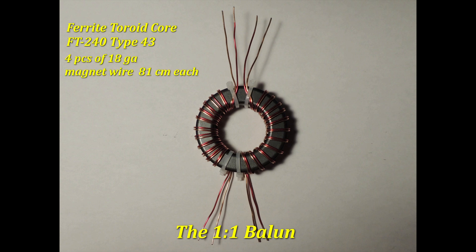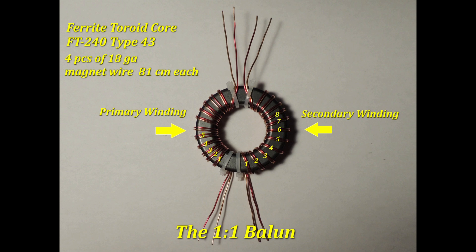you will need to cut 4 pieces of 18-gauge magnet wire, 81 cm each. It requires 2 windings — the primary and secondary. Each winding has 12 turns around the ferrite core. This is why it's called a 1-to-1 transformer: it has 50 ohms on both sides. It is not a step-down nor a step-up transformer.